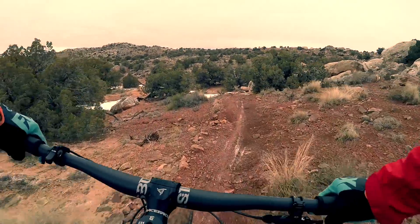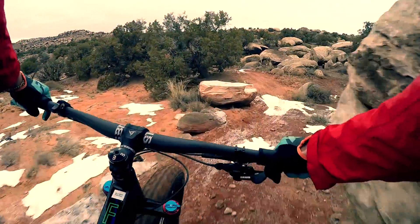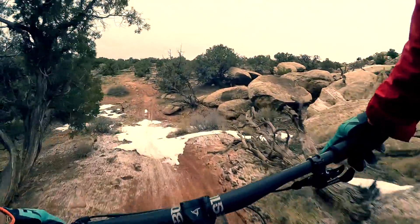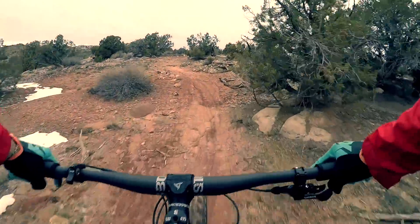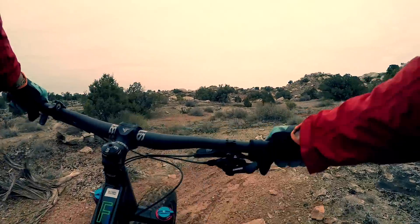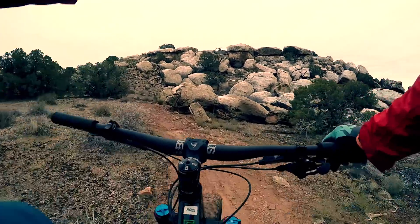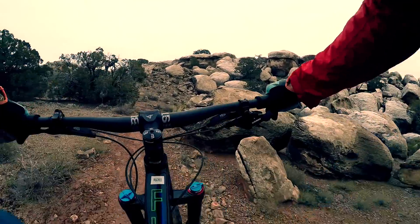This fork weighs 4 pounds versus, I don't know, half a pound, quarter of a pound carbon fork that came with the bike. So it absolutely changes the feel. I think it raked it out about 2 degrees also.